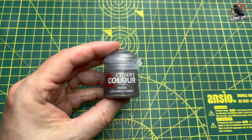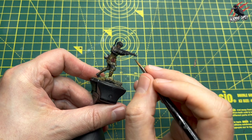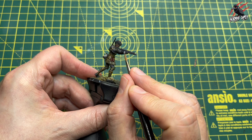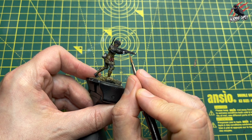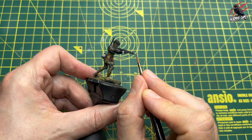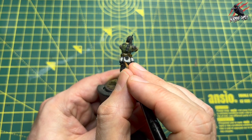Lead Belcher is next — we're on to some metal painting. I'm picking out parts of the weapon I want in metal: the magazine, the barrel, things like that. Once that's dried I'll go back over it with Nuln Oil to bring out the texture again and dull it down. If you wanted to, you could go over it with a highlight, but I didn't do that here — I like the gritty, earthy look of the whole model.